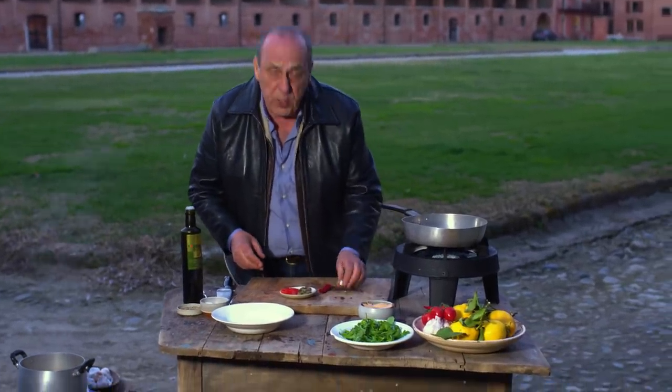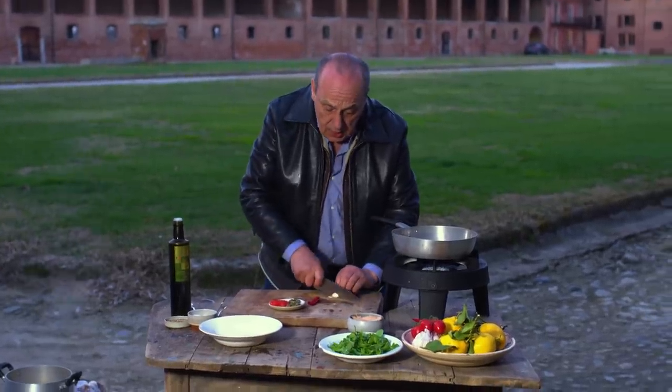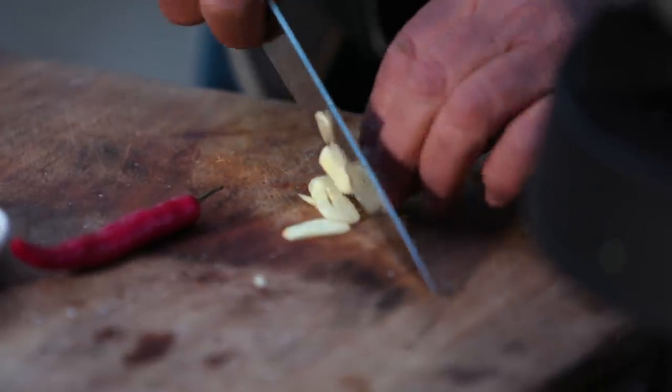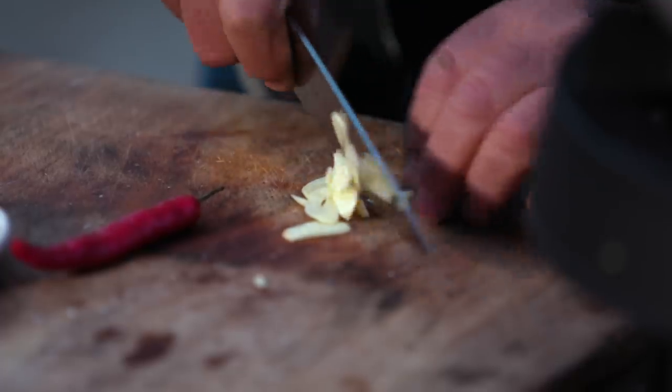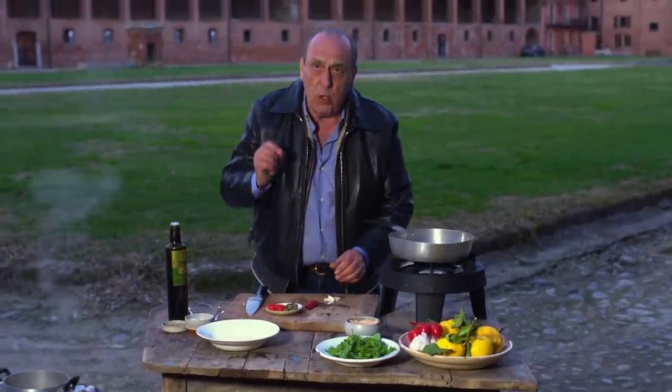It takes only a minute. What you need: one clove of garlic, which you slice quite roughly. Why do that? Because in case you don't want to eat the garlic, you can always remove it.